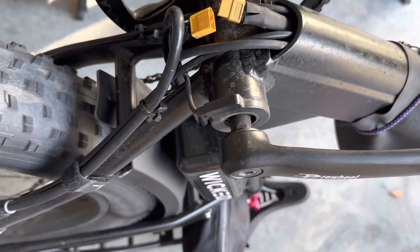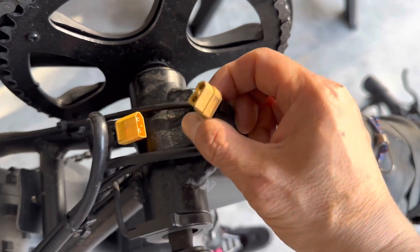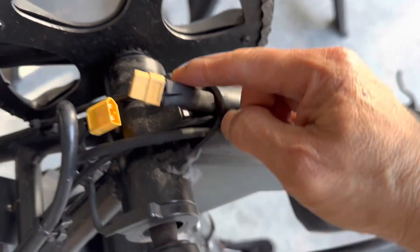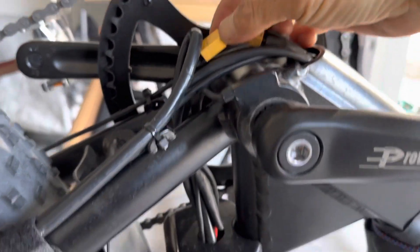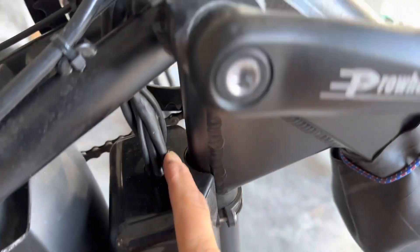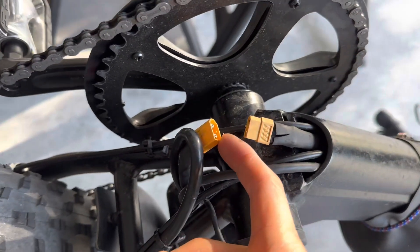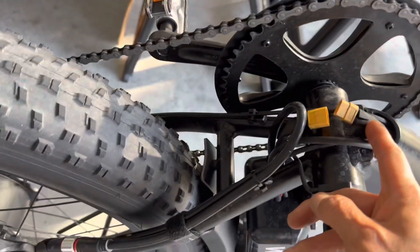Pretty much exactly as I suspected. This is the battery outlet going down inside the tube, coming down from the battery. And this one is the controller — if you go down there you can see the red power plus and minus. So we use this controller connector and it's battery number one. I'm gonna start rerouting.